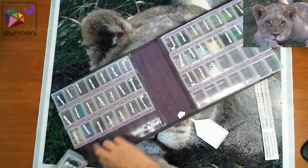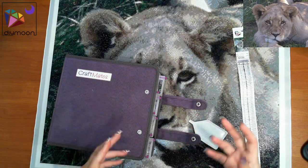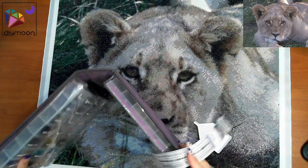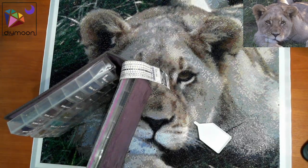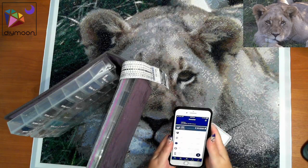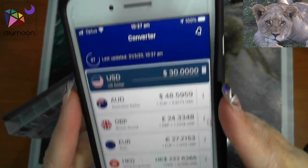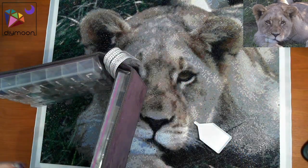Normally when I complete a diamond painting I go through working on a couple at the same time, and when I complete them or get close to completing them I tend to order more. At the moment the Aussie dollar — if I bought something for 30 US dollars it's 48 to 49 Australian dollars, so I'm paying one and a half times what you guys are paying for overseas purchases. So I haven't ordered any more yet.